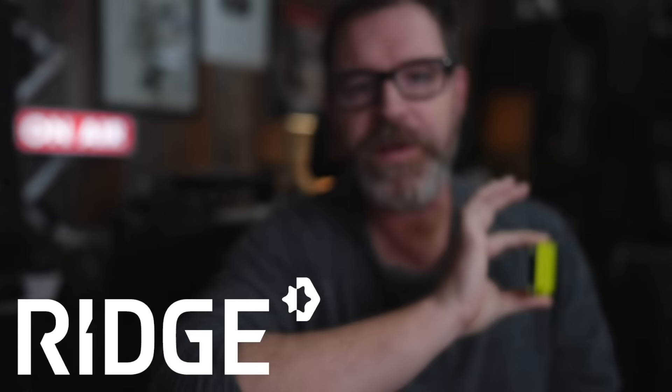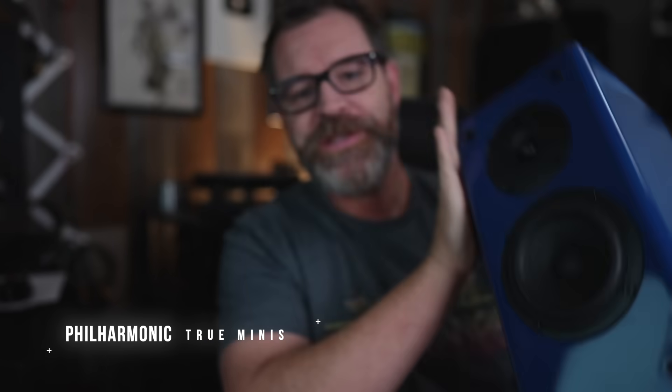Huge thank you to today's sponsor, Ridge. More about them later. These are the Philharmonic True Minis. It's a beautiful speaker and it was my favorite thing that I saw at the Capital Audio Fest. So sit down, grab a cup of coffee, and let's talk about these awesome little affordable speakers.